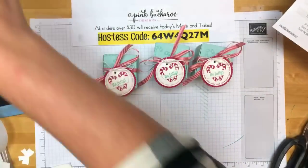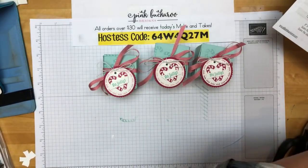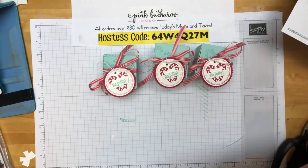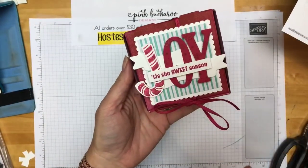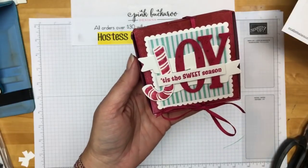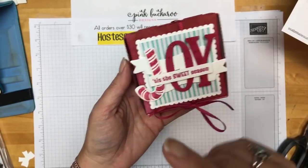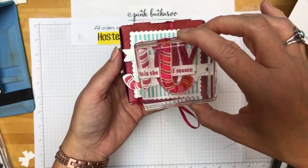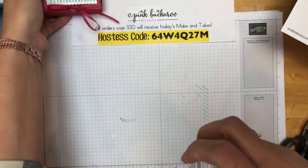We got through two projects really quickly today and we've got one more coming. The next one is the easiest one — and it's exciting because it's a technique. I don't know if my friend Janelle is watching — she usually watches on the replay. She read my mind this week and messaged me about reverse stamping. I said: you're not going to believe this, but I have a project planned for mirror stamping. She told me something she'd remembered that we had seen on stage, and I'm going to show you how to mirror stamp that candy cane so it comes out as a J the right way.